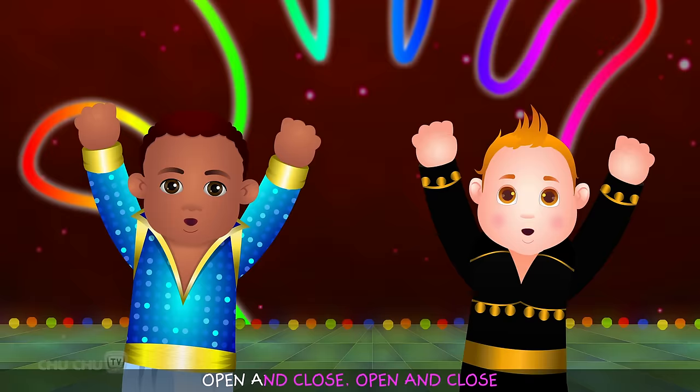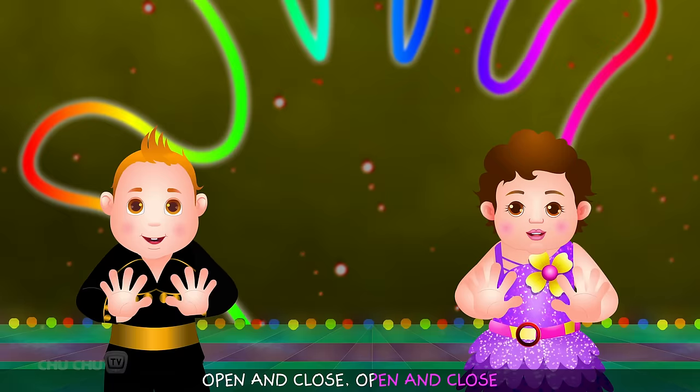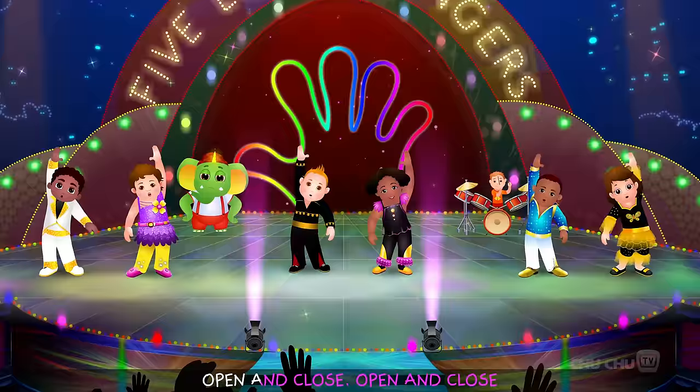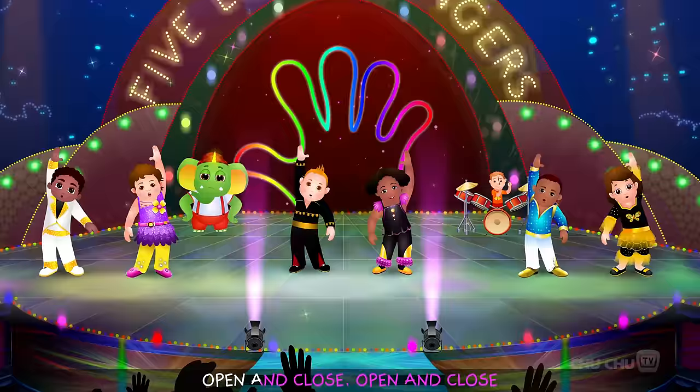Five little fingers, five little fingers, open and close, open and close. Bye!